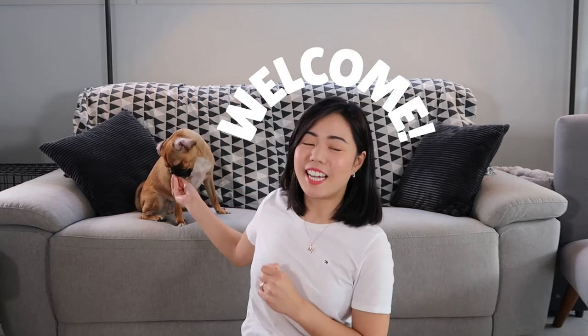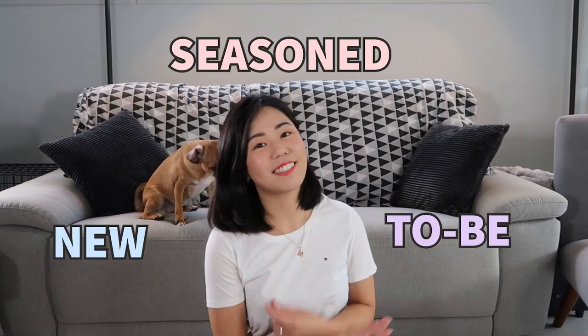Hey guys, welcome back to the channel. I'm Mae and this is my Pug Sky, and we create content for pug parents — new, seasoned, and to-be. So after a year of pug puppy ownership, I thought that I would share my accumulated pug knowledge with you.